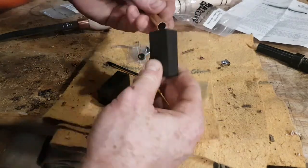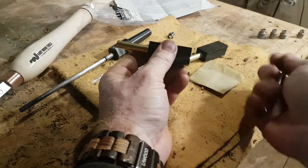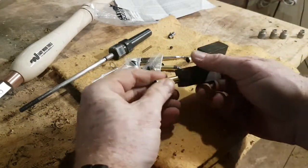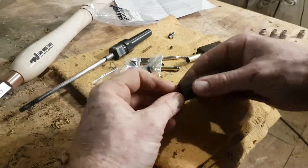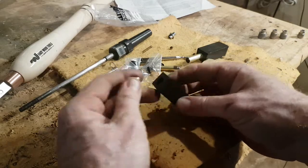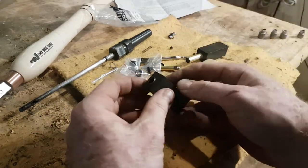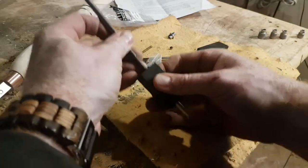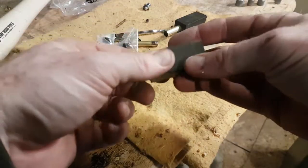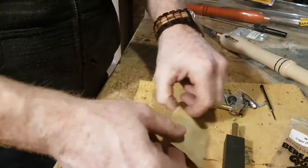So here are our two pieces. We have one that's a little bit smaller than the other. You want to make sure they fit through. If they get tight on either side, drill them out a little bit more — keep going until they fit nice. You want a little bit of stick to it but easy to get out, because when you put the glue in it's going to expand a little bit tight.